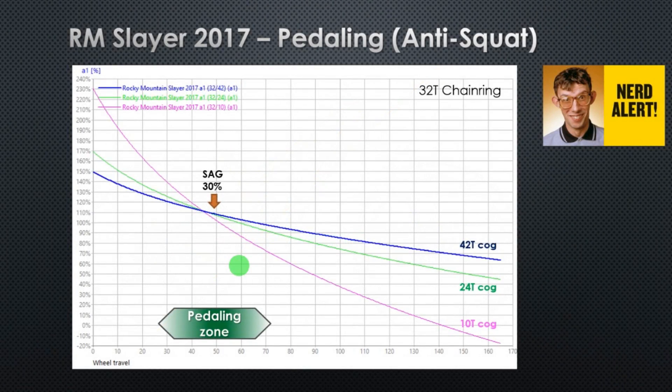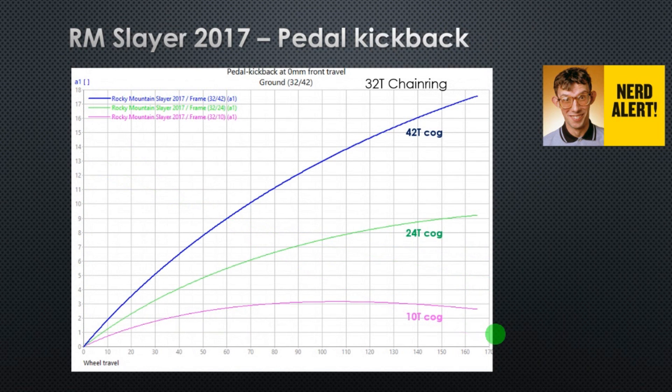Here we can see how the anti-squat changes along the travel. You get quite high anti-squat values at the beginning, then around 100% at the sag position, and the anti-squat then decreases a lot at the end of the travel. By decreasing a lot at the end of the travel, it also reduces the amount of pedal kickback. Pedal kickback values are under normal levels.